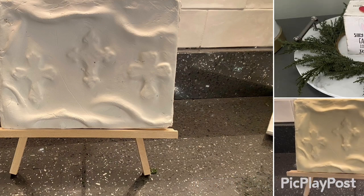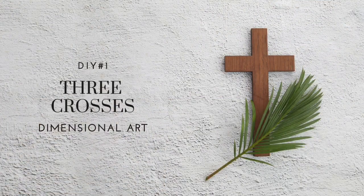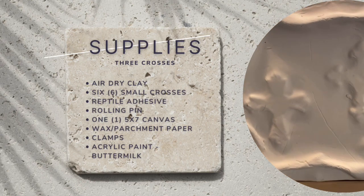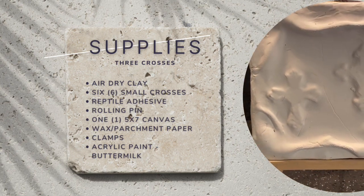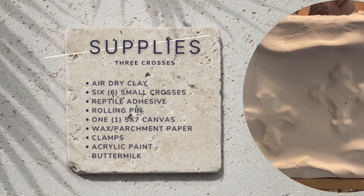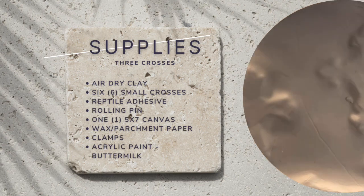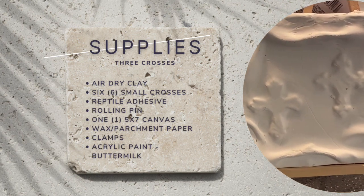I have two DIYs today that are simple but impactful. The first DIY is three crosses. The supplies needed include air dried clay, six small wooden crosses from Dollar Tree, reptile adhesive, a rolling pin, one five by seven canvas, wax or parchment paper, Dollar Tree clamps, and some acrylic paint in the color buttermilk.